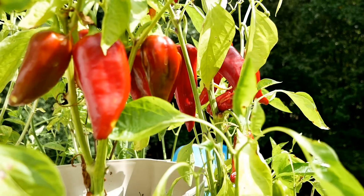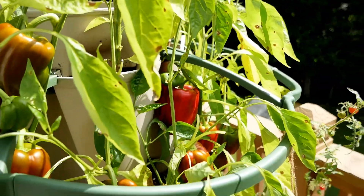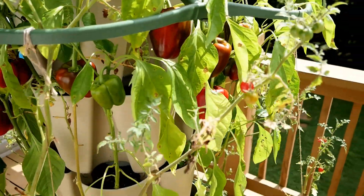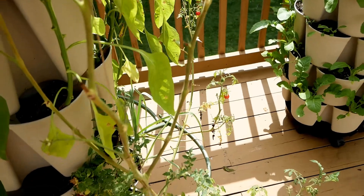They have also been hit with the bacterial leaf spot so there's a good bit of them on there. I've been very happy with production this year — no complaints, even though I'm a little disappointed about the disease problem.